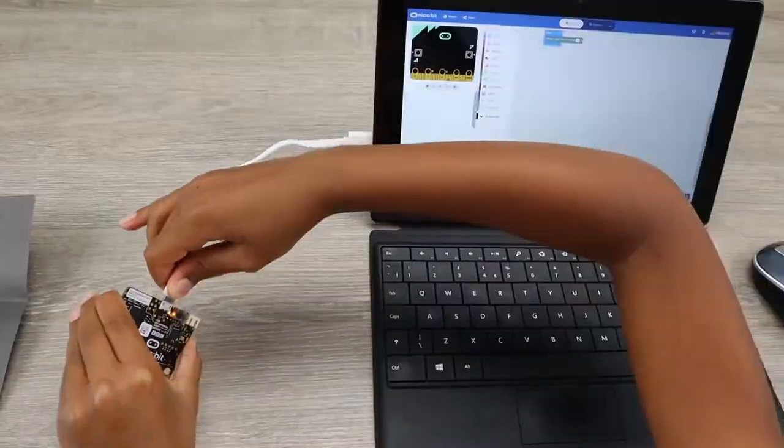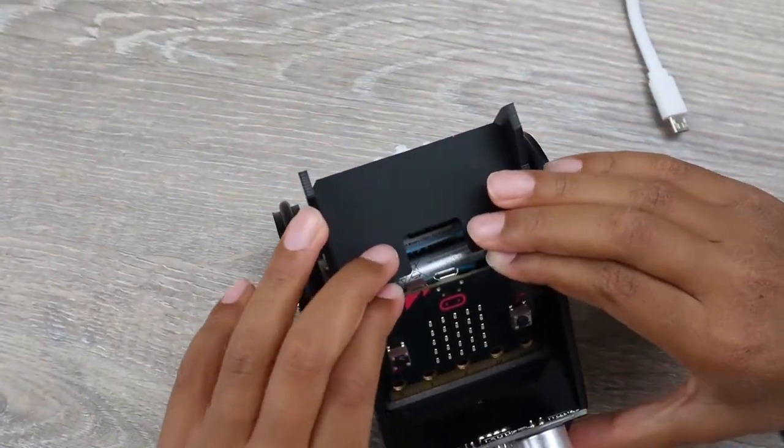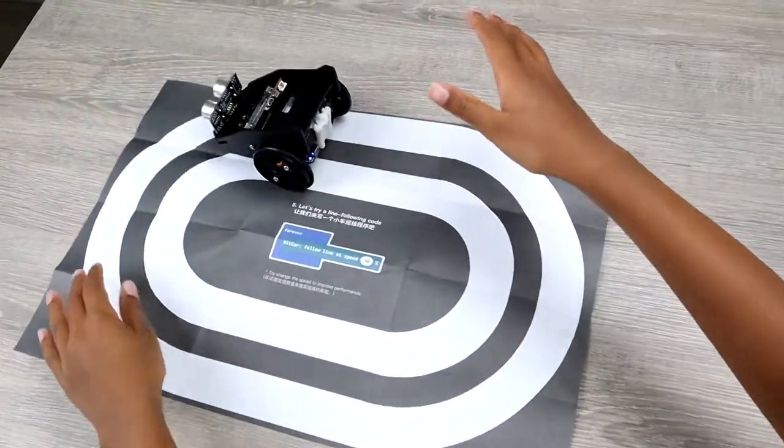Disconnect the micro:bit once the download is completed, then connect the micro:bit into the BitCar. Time for some testing — switch on the BitCar, place it on the map, et voilà!